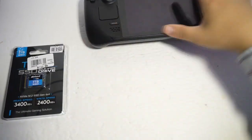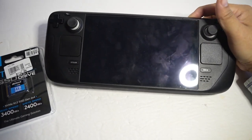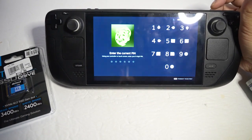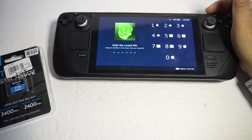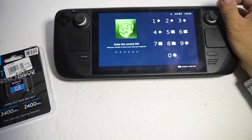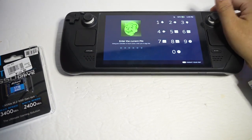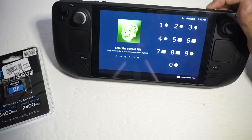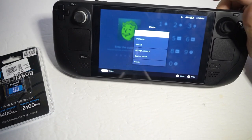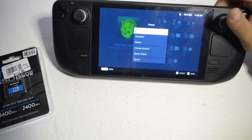I'm going to open it up. First thing you're going to do is turn the Steam Deck completely off — right now it's in sleep mode. You want to shut it down completely. Just hold the power button for more than three seconds and the shutdown option will appear as the second item.